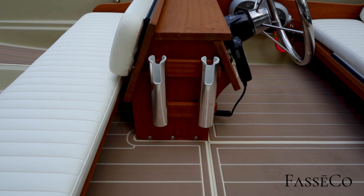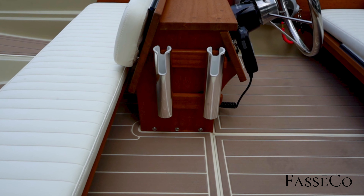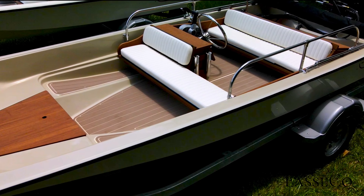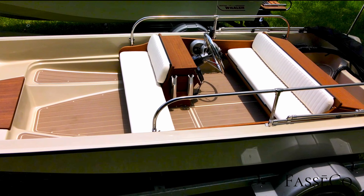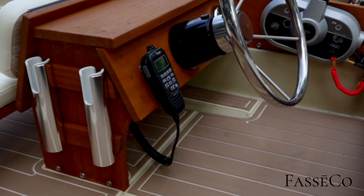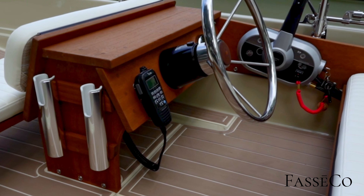These are our custom anodized aluminum rod holders for inshore rods, like a 2500 series rod and reel setup — perfect for this little 15-foot boat. No electronics as far as GPS is concerned; this boat's going to be local in the Bahamas where you don't really need it because visibility is 100 feet plus and you know the water well. There is a VHF radio on here, which would be a little unusual for a small boat like this, but they're very important in the Bahamas for communication.